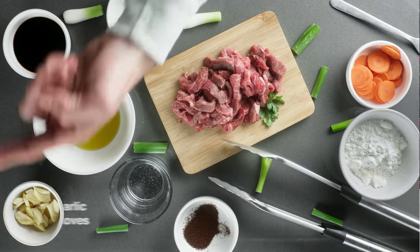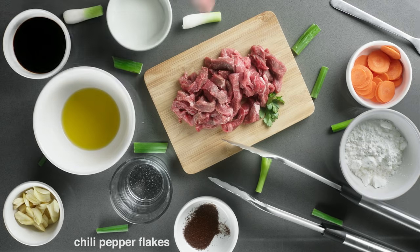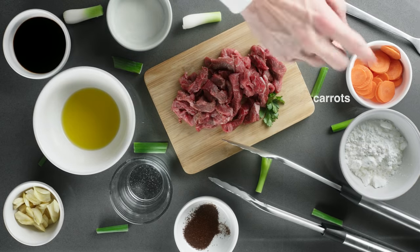We'll need garlic cloves, thinly sliced, sliced beef, three quarters of a cup of water, soy sauce, cornstarch, sugar, chili pepper flakes, vegetable oil, carrots, and green onions cut into 2-inch pieces.